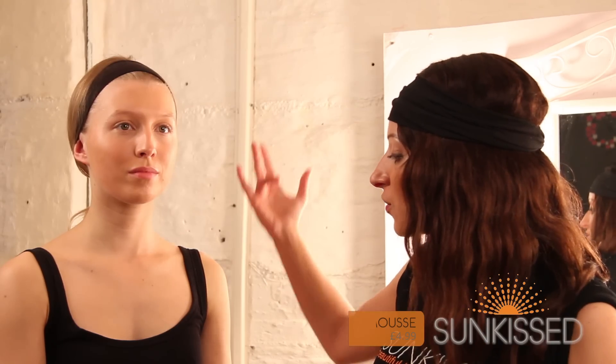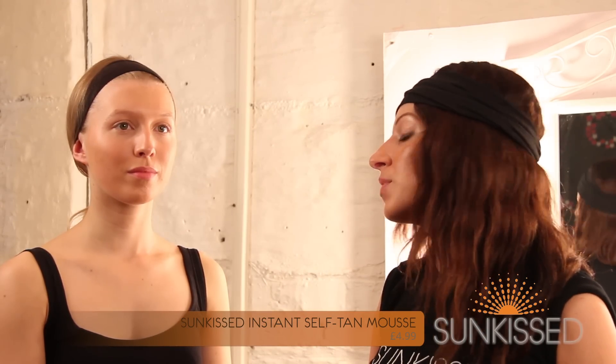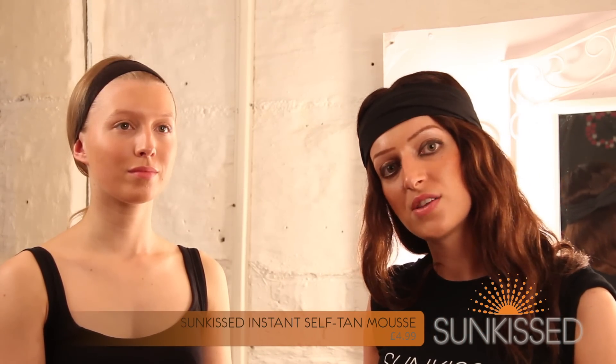So to start the look, Emily's already got her base on. She's got a Lancome foundation which will stay matte throughout the duration of the day — this gives a flawless appearance. She's also got her sun-kissed mousse on as well, so she's got a healthy glow to the skin.